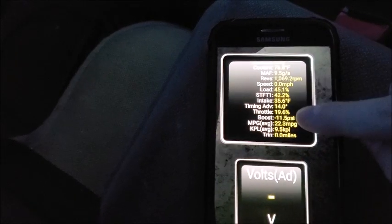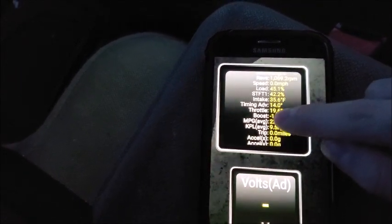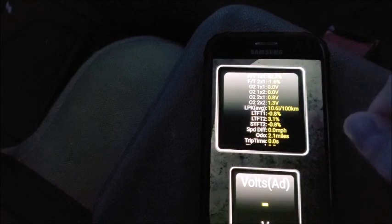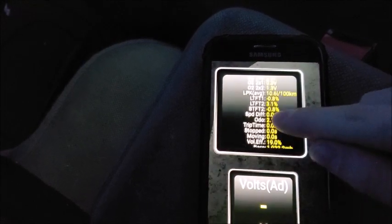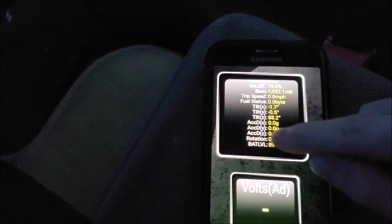We also have this right here, which is really neat. You have coolant temperature, MAF, revs, speed, intake timing advance, throttle, acceleration, O2 sensor values, speed, MPG, trip speed — it measures everything, including volts.